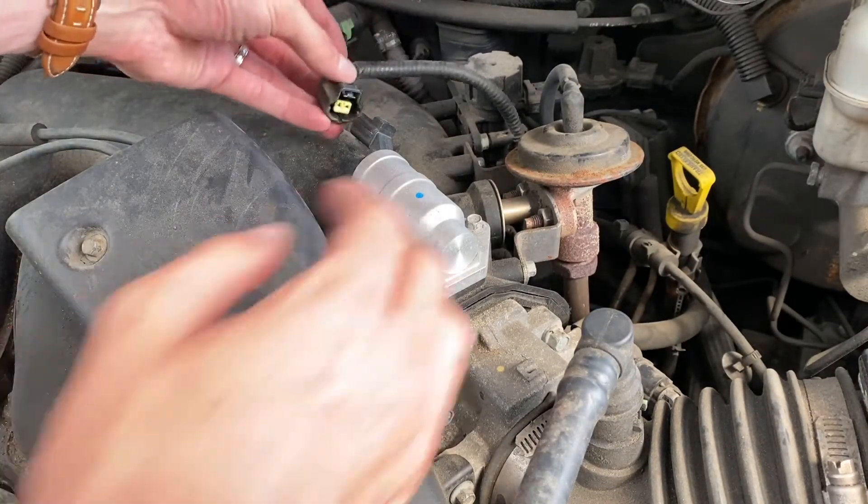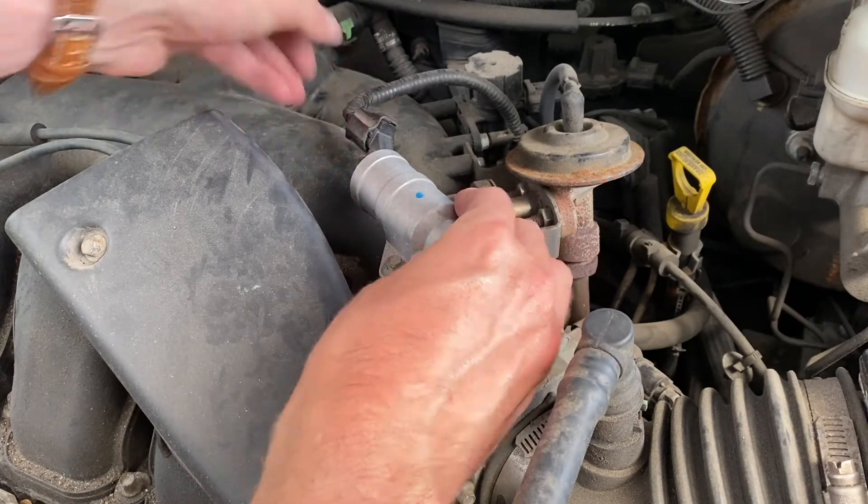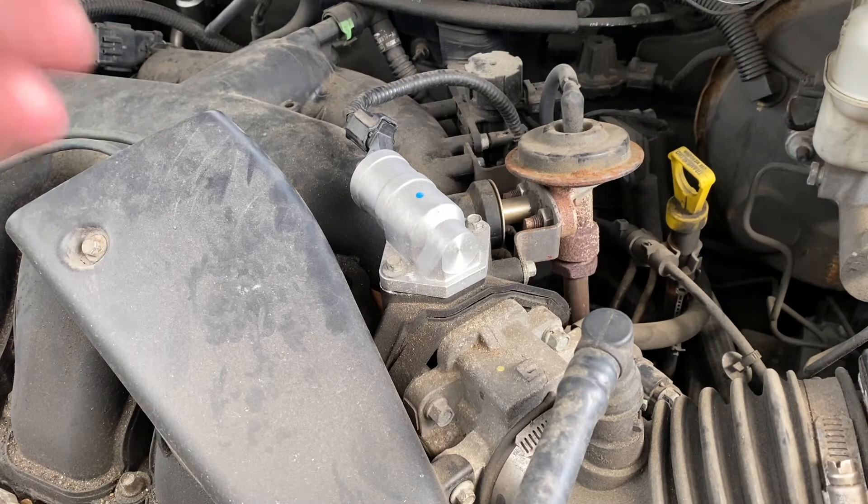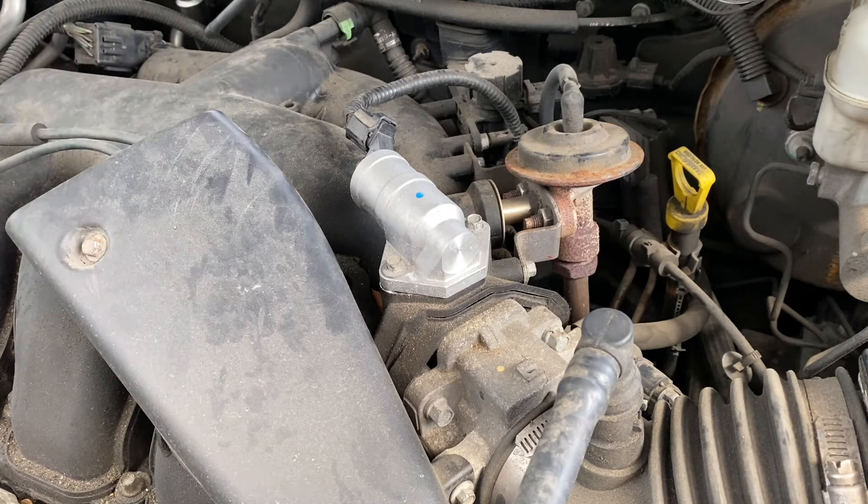After we have that, let's go ahead and reconnect the electric connection. Our valve is fully installed. It's good to take your car for a quick test drive — be sure you're letting it get up to high RPM and then bring it back down to regular idle, just to make sure that it's connected and working properly.